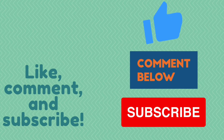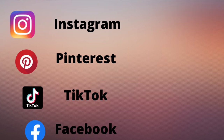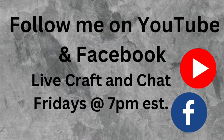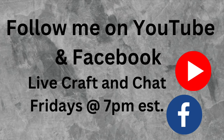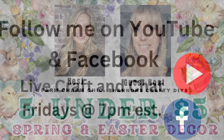So if you like what you see here, you know what to do — hit that red subscribe button. Also leave me a comment and give me a thumbs up. It helps my channel. You can also follow me over on Instagram, Pinterest, TikTok, and Facebook. I do a live craft and chat every Friday at 7pm here on YouTube and also on Facebook, so make sure you follow me on both.